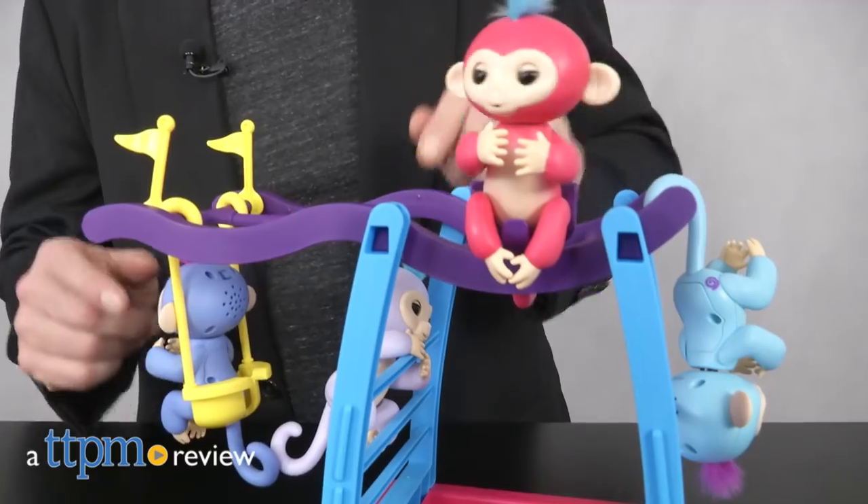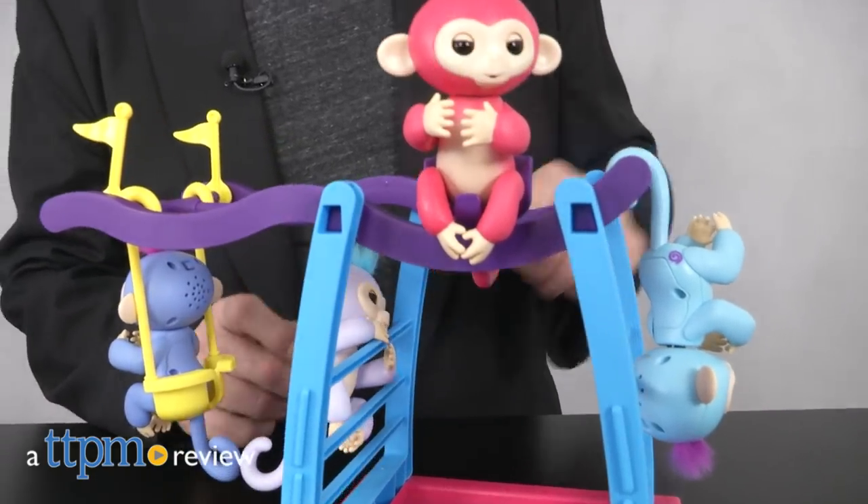Now, we all know that monkeys love to, well, monkey around — even make-believe monkeys.